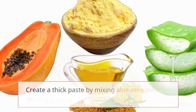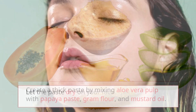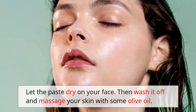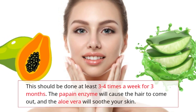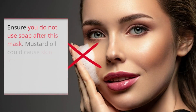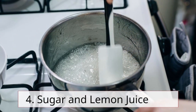Remedy 3: Papaya and aloe vera. Create a thick paste by mixing aloe vera pulp with papaya paste, gram flour, and mustard oil. Let the paste dry on your face, then wash it off and massage your skin with some olive oil. Do this three to four times a week for three months. The papain enzyme will cause the hair to come out and aloe vera will soothe your skin. Mustard oil could cause skin irritation, so do a patch test before applying it to your face.